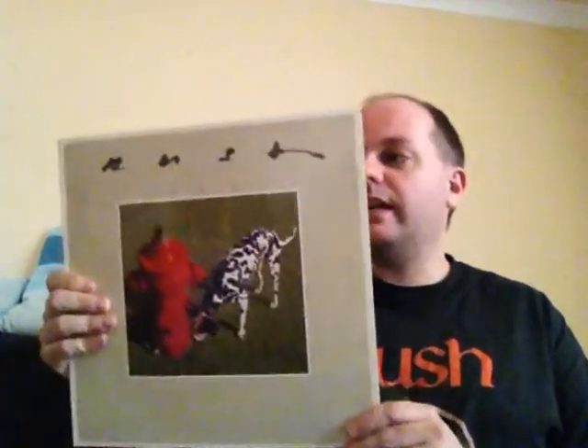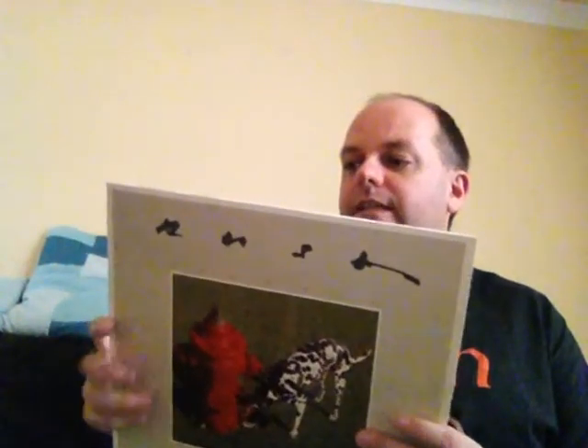Moving on to the next album, which is the next studio album in Rush's discography, which is Signals. I've got two copies of this as well. These are slightly different — I think one is the British version and the other one is the American or Canadian version, I'm not entirely sure which.